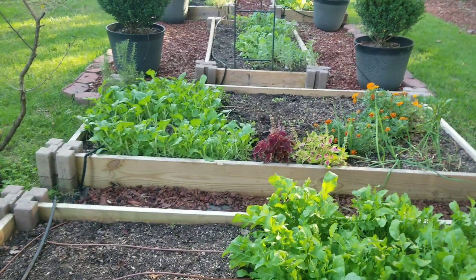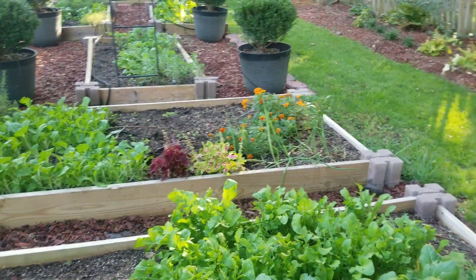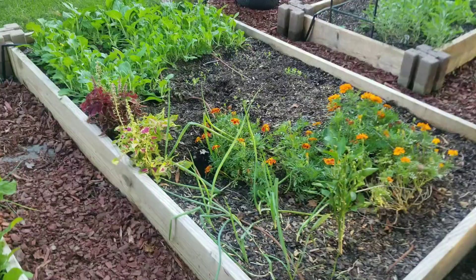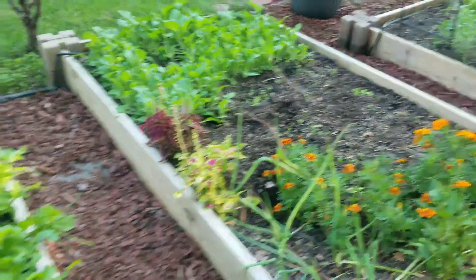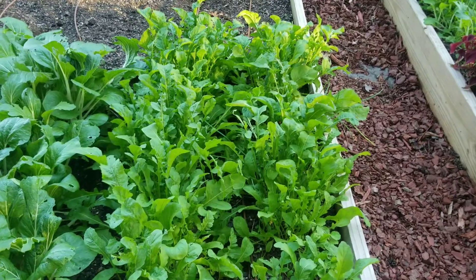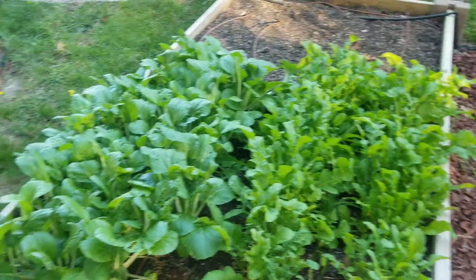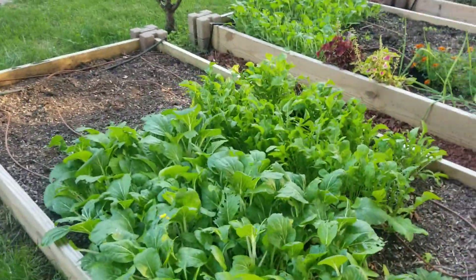So I'm going to start with the herbs. Oh wow, I have a really big hole in one of my garden beds, which means some animal has been digging. Look at that — they're digging around my flowers. I need to harvest some of this arugula because I want to be able to utilize all my vegetables.